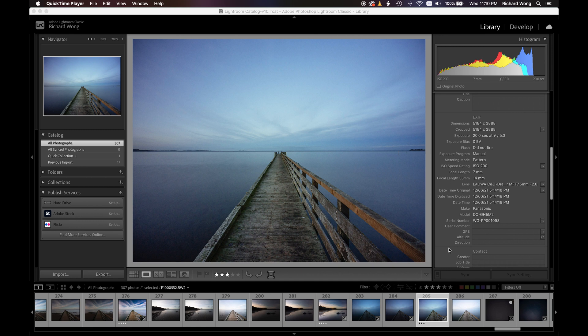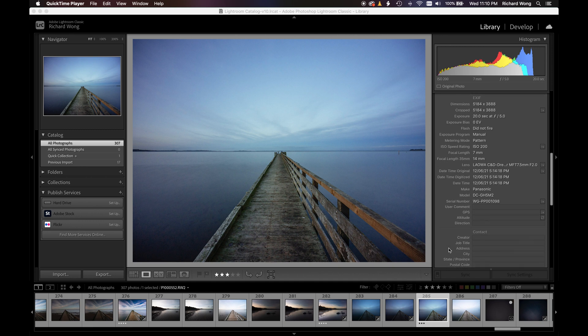That also means if you have a lens correction profile for this lens, you can now automatically or much more easily apply it to photos shot with this lens. Another advantage is when you mount the lens, the camera no longer needs to ask you for the focal length — especially useful for people who shoot with several lenses and constantly swap between them.